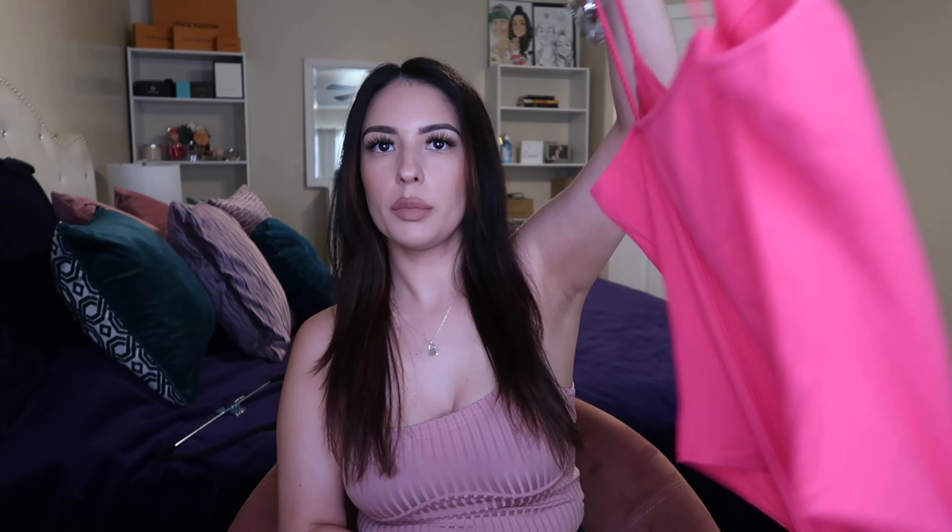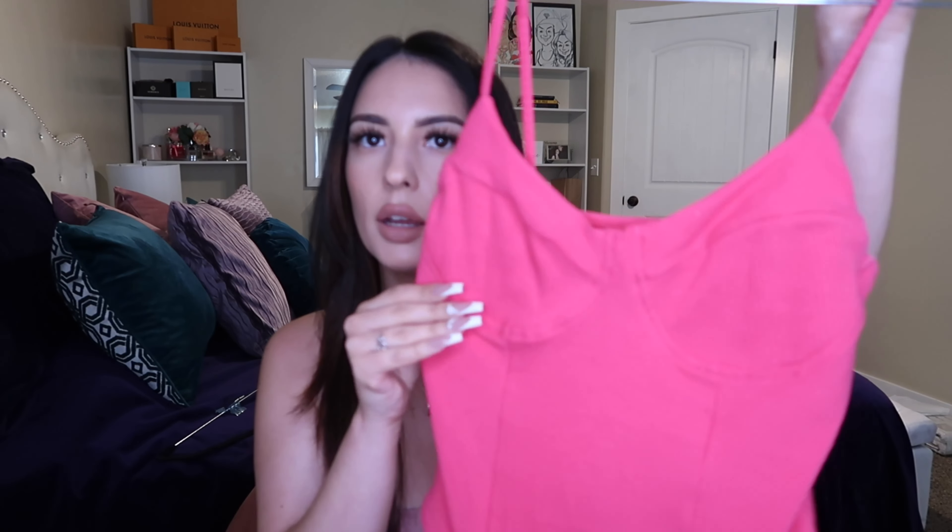The next bodysuit is this bright pink one — something fun for summer. It's in a thong form and it's a ribbed cotton material. I got it in a size medium and it is kind of big; I think I could have sized down to a small. But it's super stretchy and I'll show you what it looks like on.